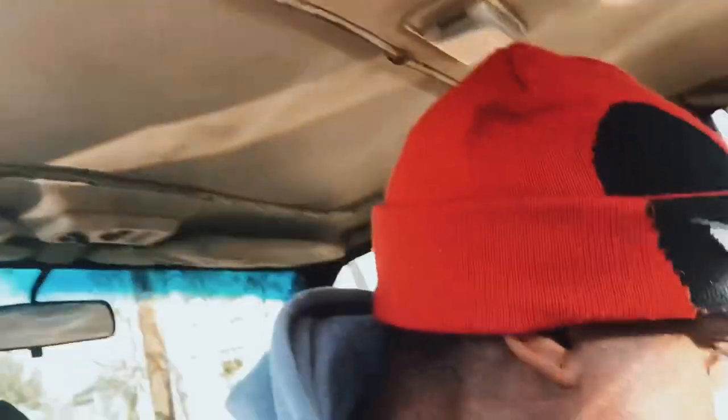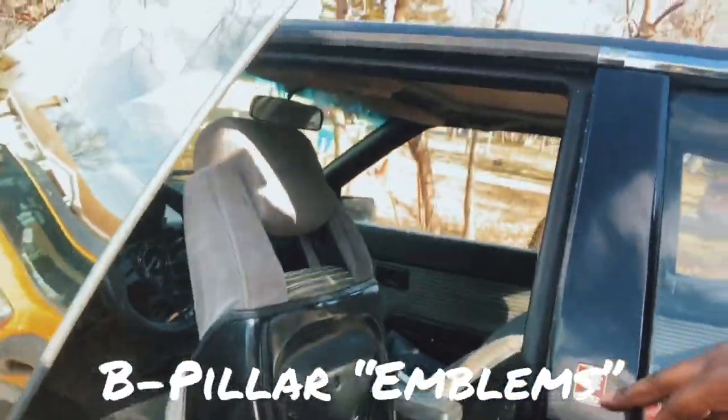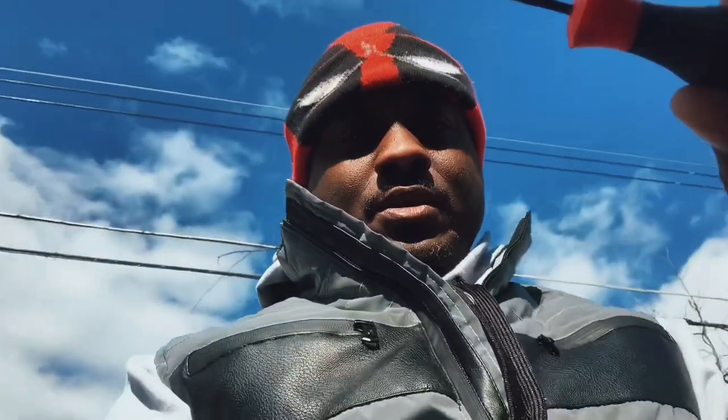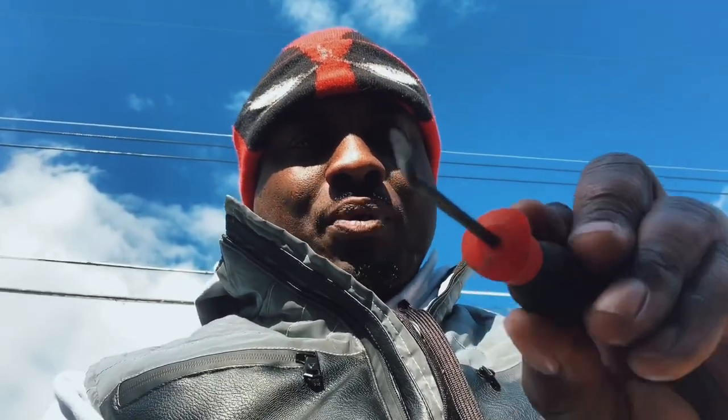So what I did to get the B pillar out — I use this little pry tool that I got from AutoZone. Once I pried it out you got to be careful because you'll chip the paint on your B pillar. I use this little pry tool — I think you get the set for like 10 bucks — and I kind of twist it, I didn't pry, I twist it. Got the original emblem out. It comes with a set of three, three different spoons.